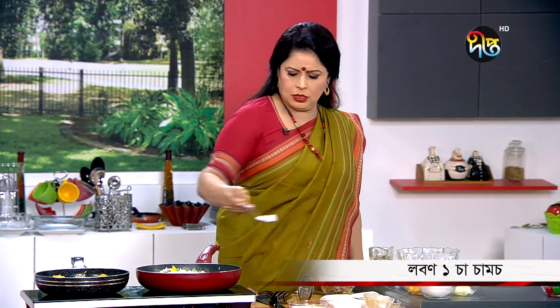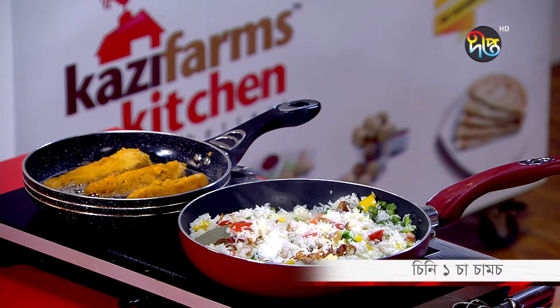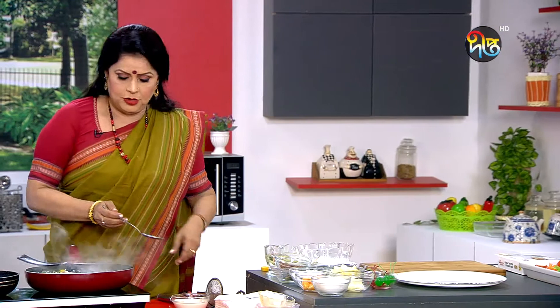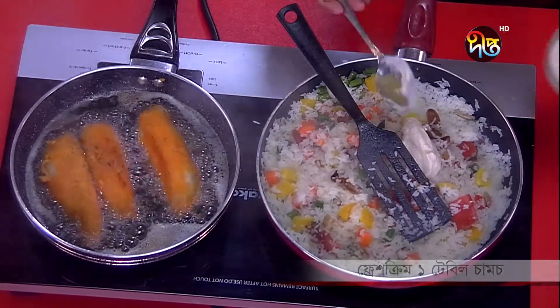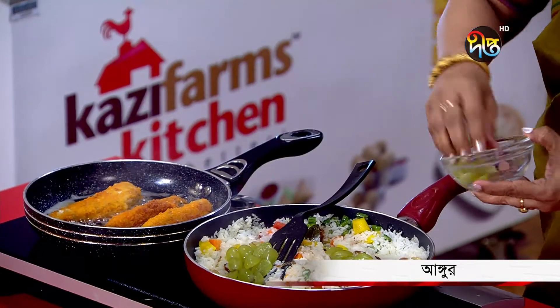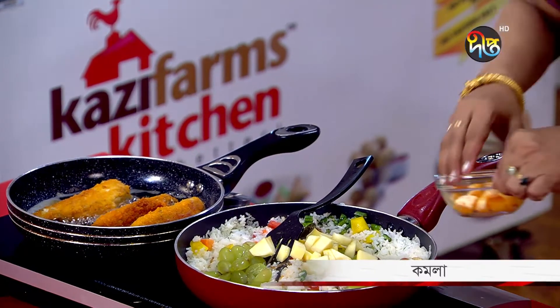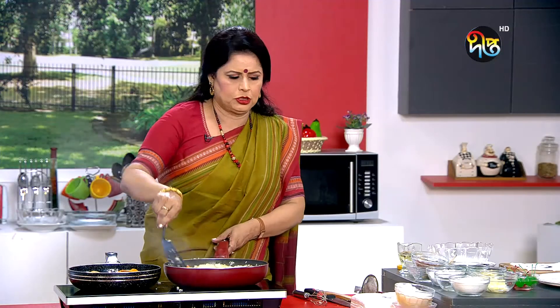This is a good dish. This is fresh cream. Almost done. Now the fruits of the garlic. Just slice the onion, then slice the onion. Let's cook the onion.